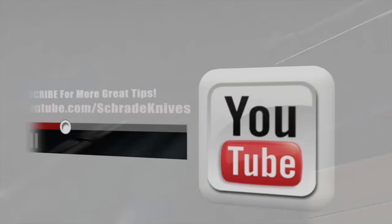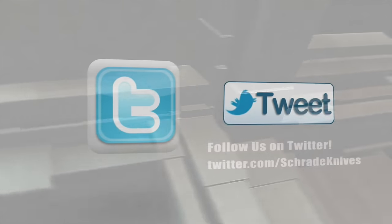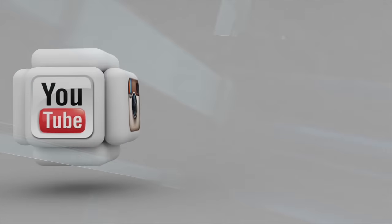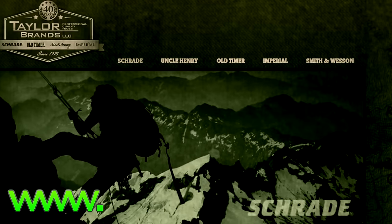Don't forget to subscribe to this channel on YouTube, like us on Facebook, and follow us on Twitter and Instagram for news, tips, and new product releases. To learn more about our great knives and gear, visit schrade.com.